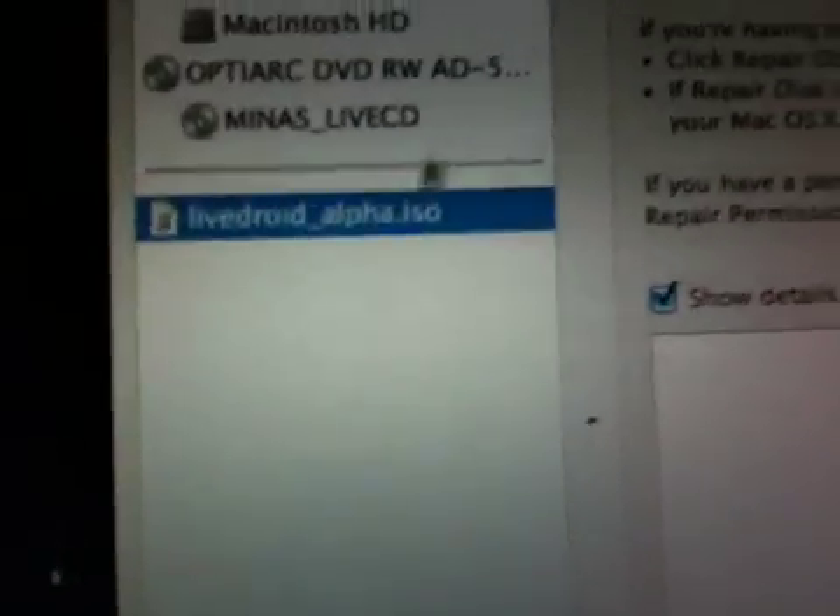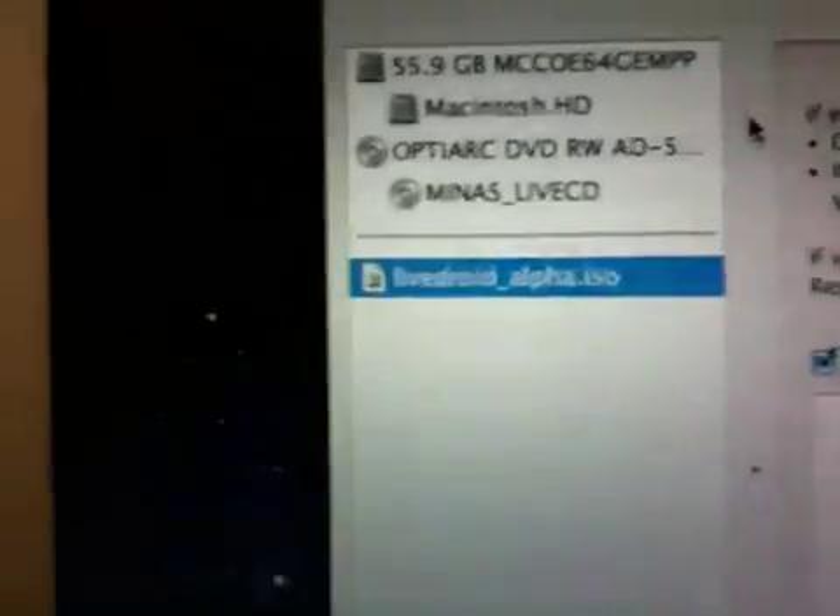Click on it, and you can check to make sure it's there. Then click burn up here — that's all you have to do. You'll burn it to your DVD. On the MacBook Air you'll have to have your SuperDrive connected, and you will have to have DVDs, which I happen to have some of.